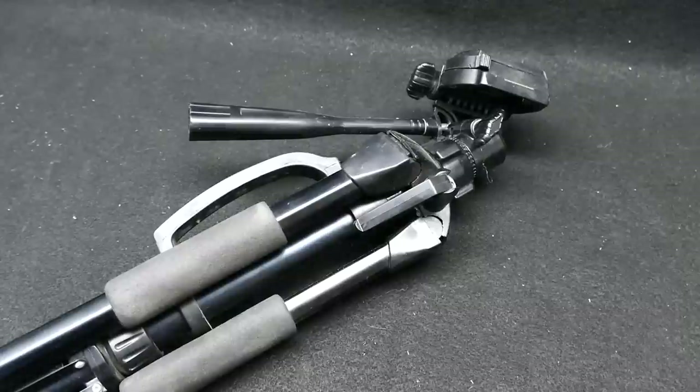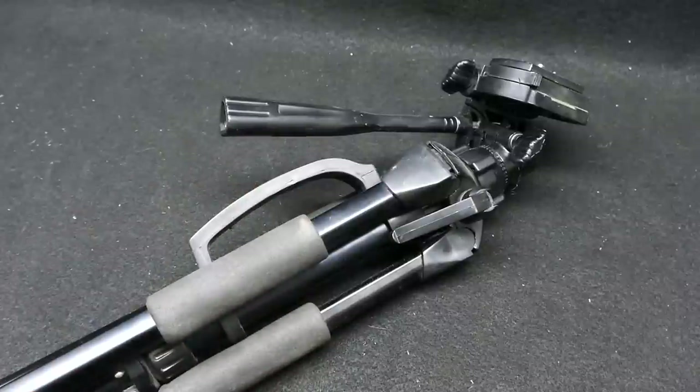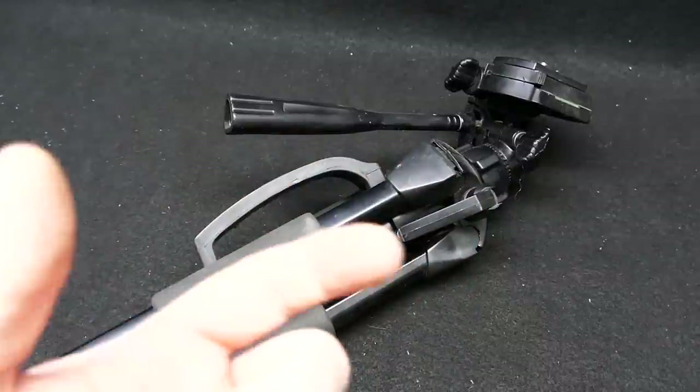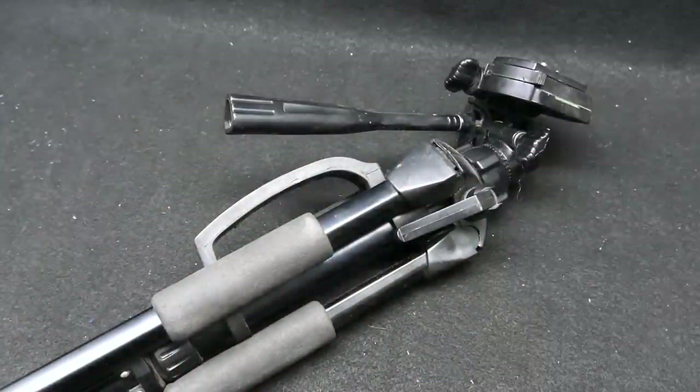I had a pretty close call when this sort of lightweight, flimsy tripod did get knocked over in the wind. Luckily it hit soft dirt and not a rock or something like that, because that would just be a nightmare — a $20 tripod for cameras ranging from $300 to over $1,000, which gets a little ridiculous.